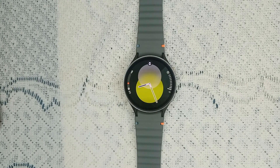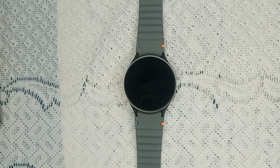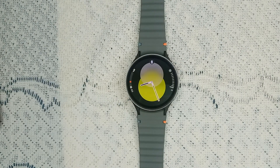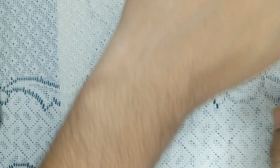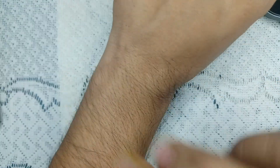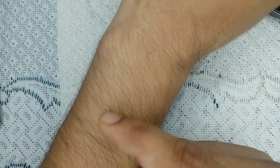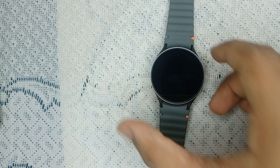If your blood pressure readings are still not working, you can try another fix: check wrist position. Ensure your watch is worn on the same wrist during calibration and measurement. The strap should be snug but not too tight. You can place three fingers on your wrist and then wear the watch just above that point, because the watch takes correct readings from that position.